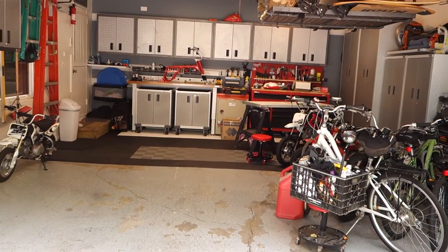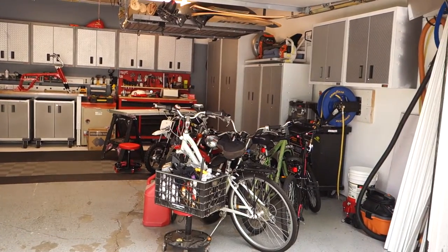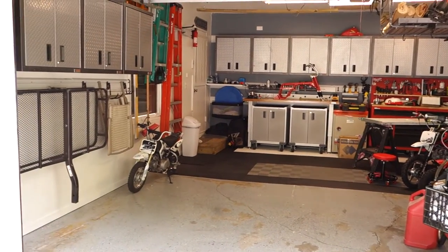So there you have it — that's my garage tour and remodel that I did a couple months ago.